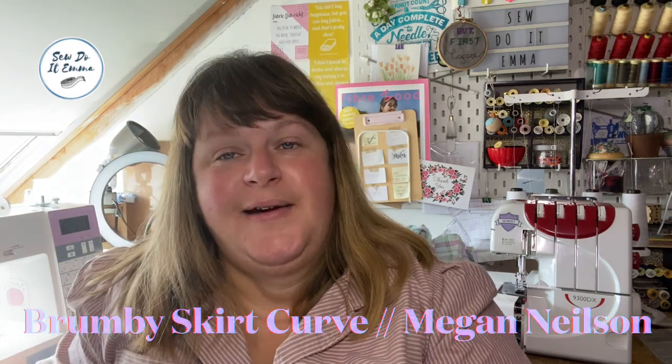Without further ado, let's get on to skirts! Layering up, layering down, wear them with tights, wear them bare legs, wear them with leggings — we've got it all. I've got different length options, ones without buttons, ones with zips, and a few styles. First up is the Megan Nielsen Brumley skirt.